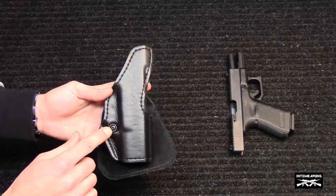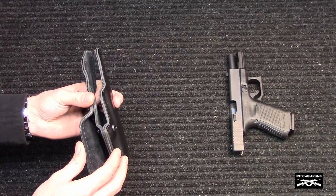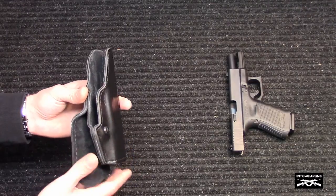The other thing I like about this is the adjustable tension screw, and that allows you to loosen it or constrict it a little bit on your pistol, depending on how tight you want it for carry.